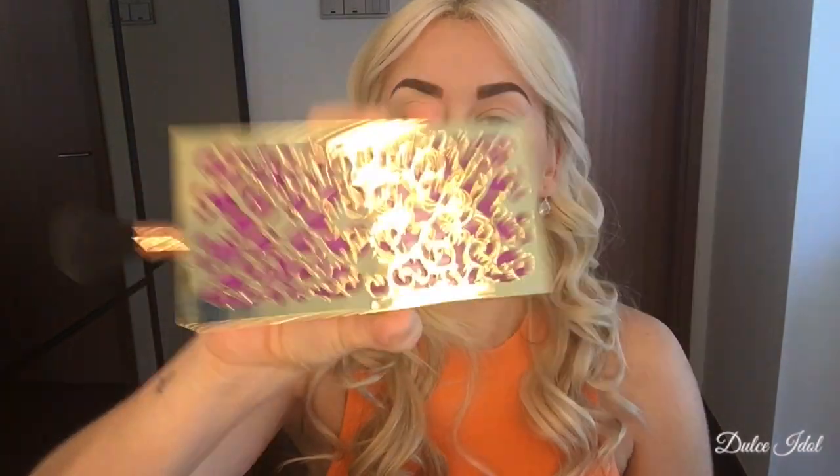Then I'm going to use a cheap dollar store blush brush and my Tarte Cosmetics blush palette, which I absolutely love. I went in to buy one blush and came out with four for the same price. Basically, I'm a winner.